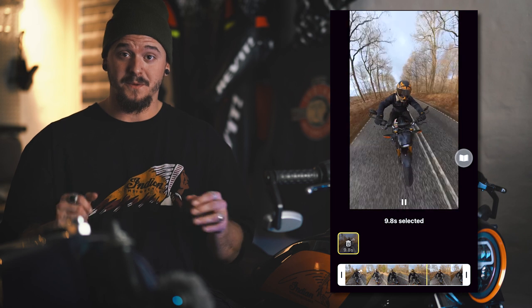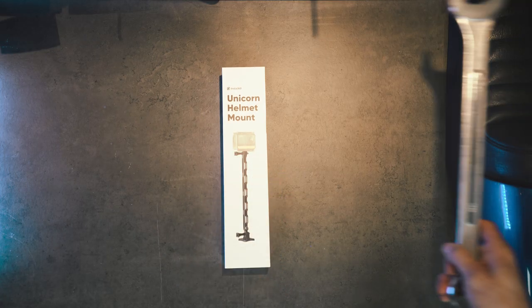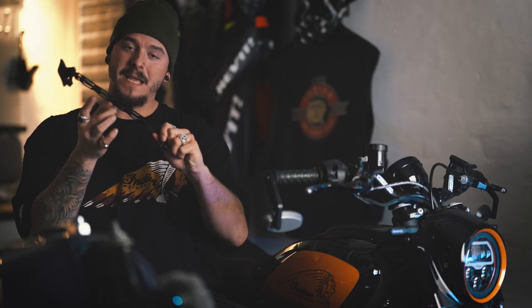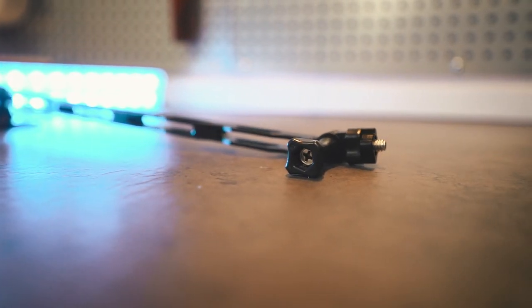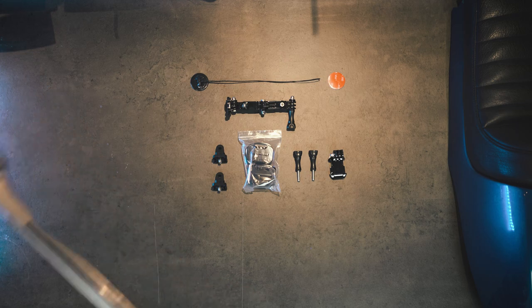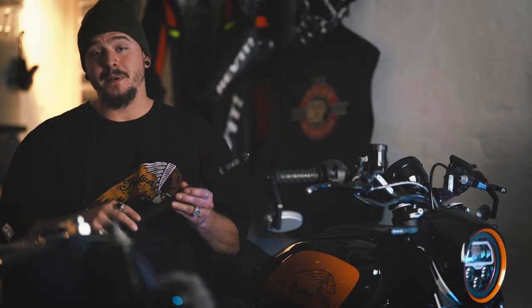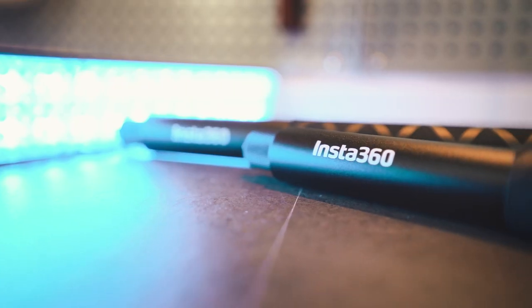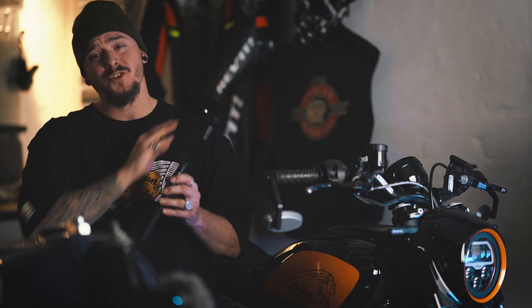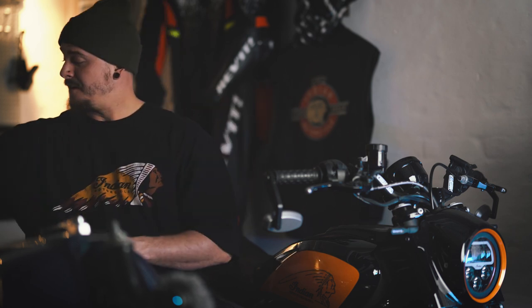I will later in this video show you how the app works, because it is magnificent compared to what I'm normally used to with 360 video. Next up, I received this unicorn helmet mount which sits on top of your helmet, with a long metal extension to achieve the flying camera look. The nice thing is you can detach it and use it in other places on your bike. Then there's the helmet mount bundle for the side of your helmet, and I actually got two selfie sticks — super convenient to always have a spare.